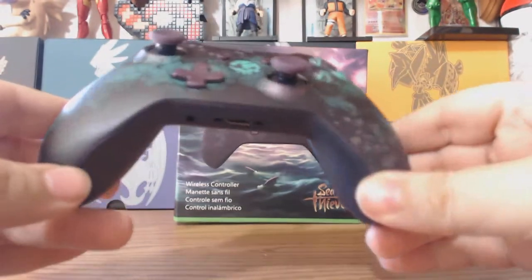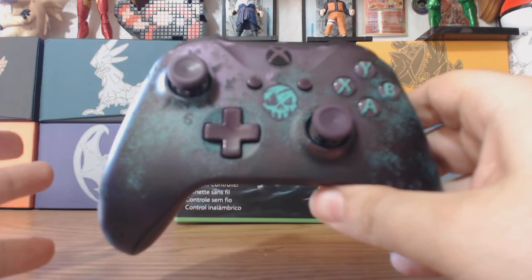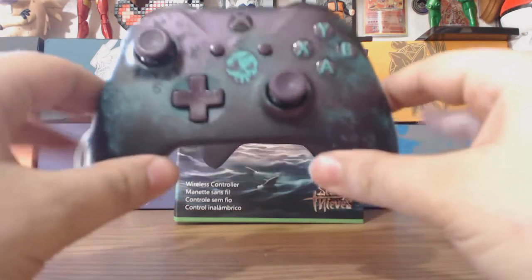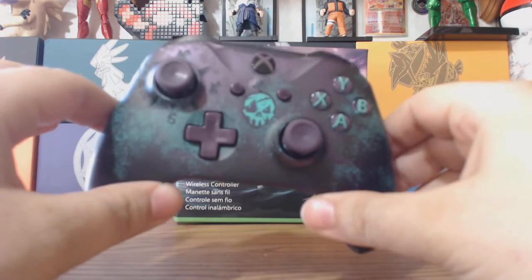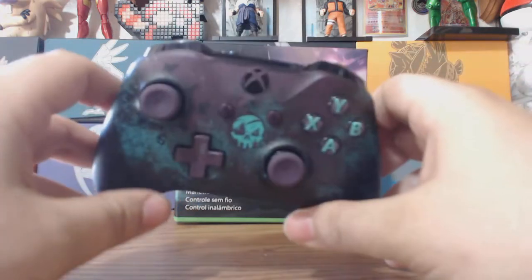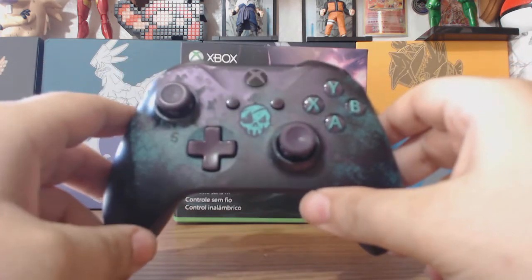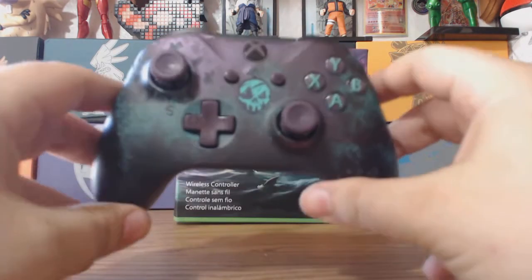I'm going to be saving this for exclusively playing Sea of Thieves. It is definitely, in my opinion, worth the money. I like the detail they put into it. If you're really invested in a game like we are with Sea of Thieves, custom controllers or limited edition controllers are definitely something you might consider. This is our second controller — our standard one doesn't really work anymore. So we officially have two controllers now. This will probably be the only limited edition one we get, unless they make one that's like Spider-Man or Superman or something.